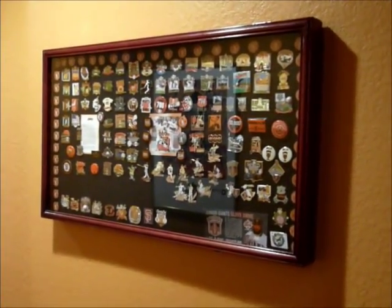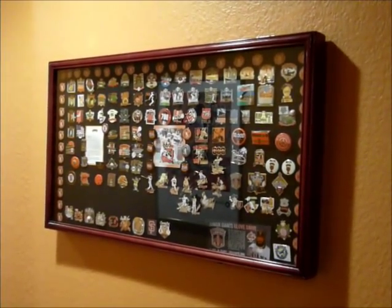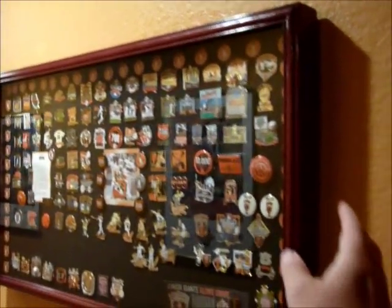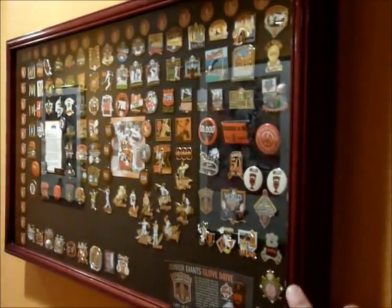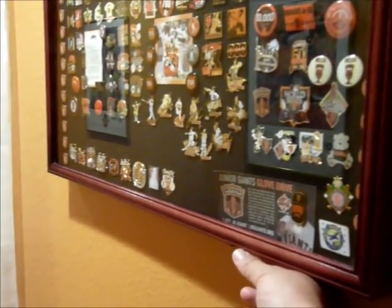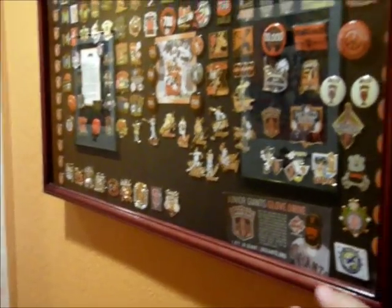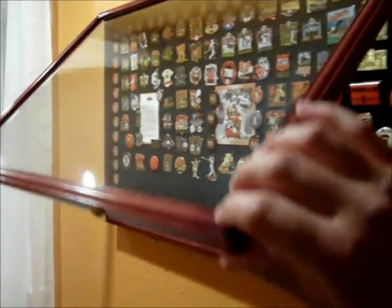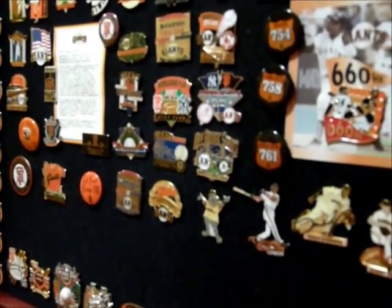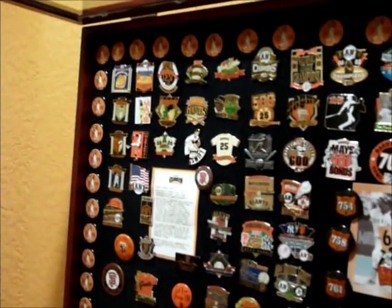I've been collecting pins even before I started collecting bobbleheads. I probably have about 300 of them in my display case. I found this on eBay — it's made of a nice real wood, stained red. My walls are orange, by the way. It's a glass wood display case with a latch that I hang on my wall. It's a nice way of displaying things, so I'll just go through it quickly.